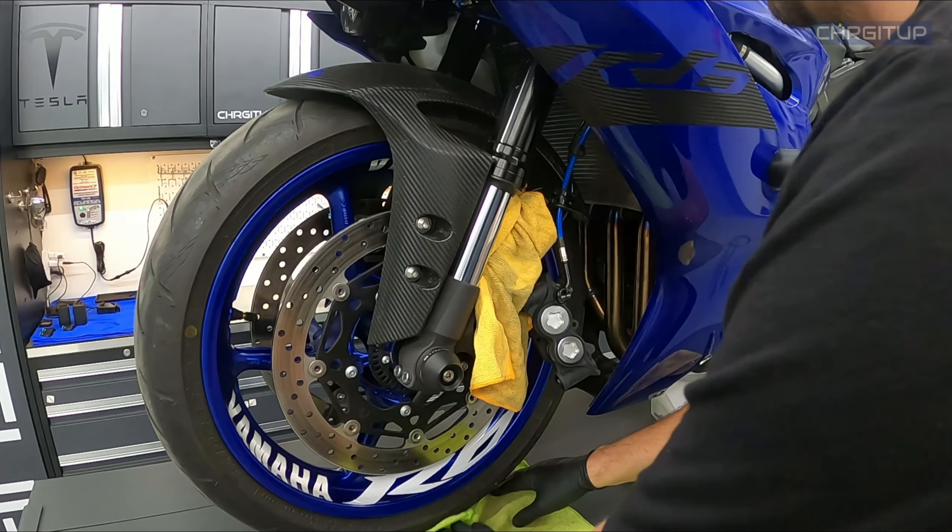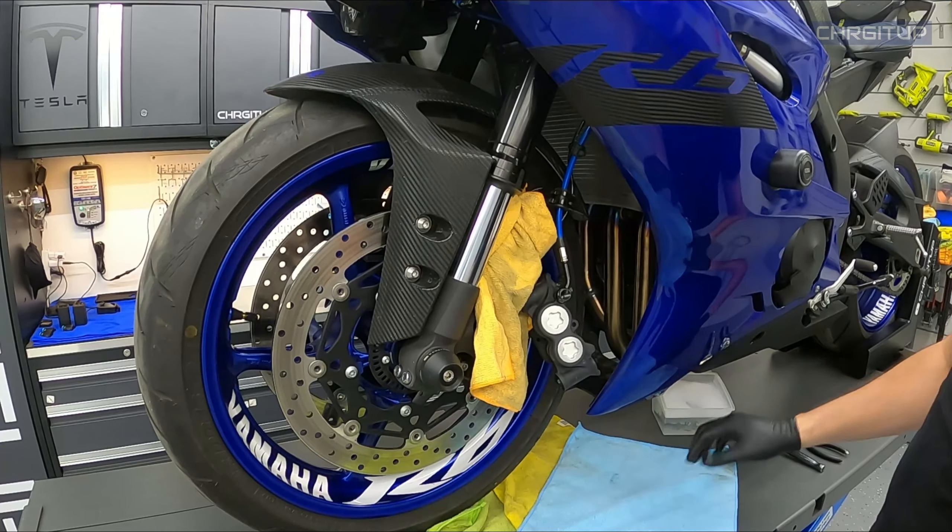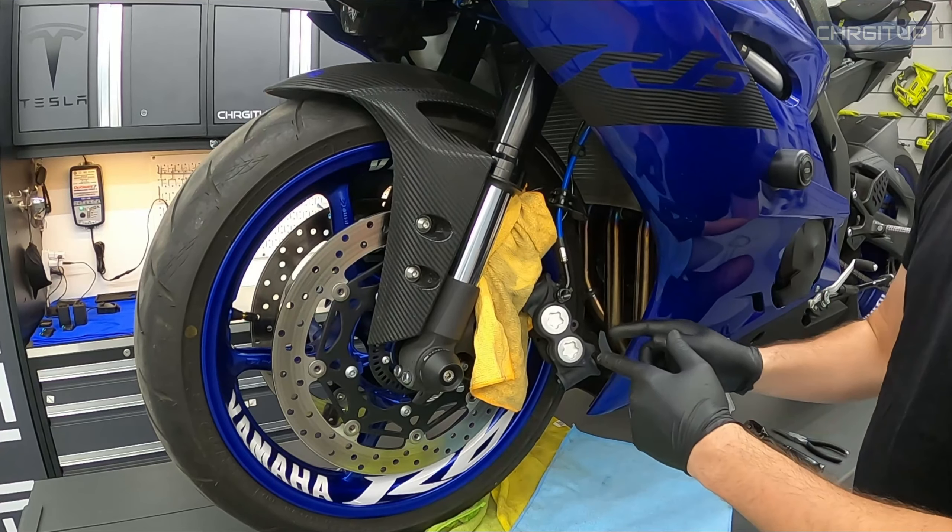I'm going to grab a couple of rags and put them down on the lift because I don't want everything to get super dirty — this becomes a fairly dirty job when you're cleaning out the calipers.